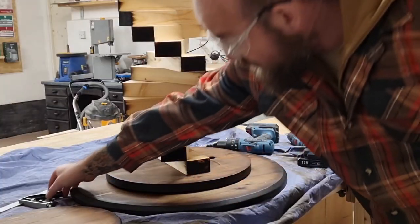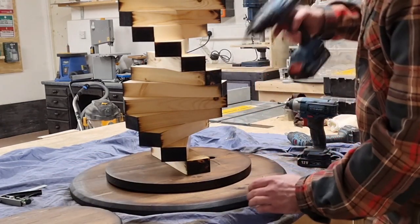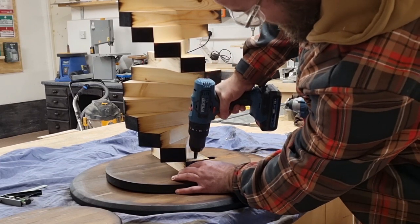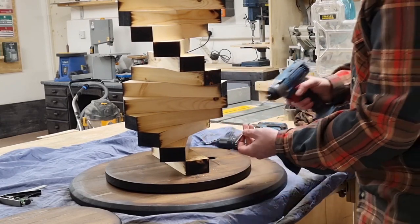Final assembly is pretty easy — I've used a combination square to centralize the frame, then used the countersink bit and drove the appropriate size screw in.